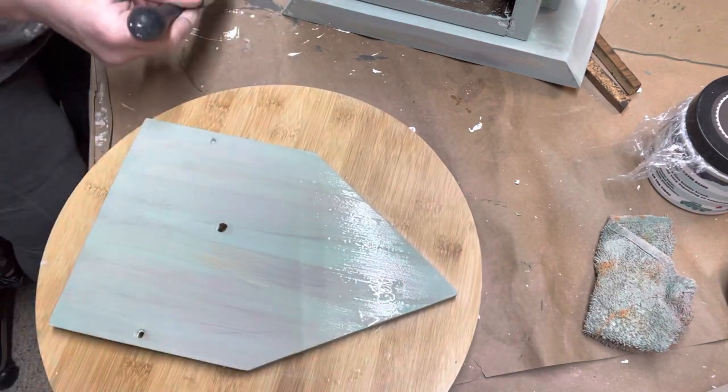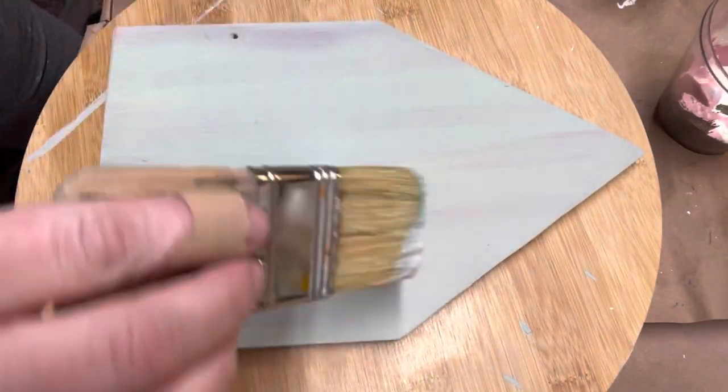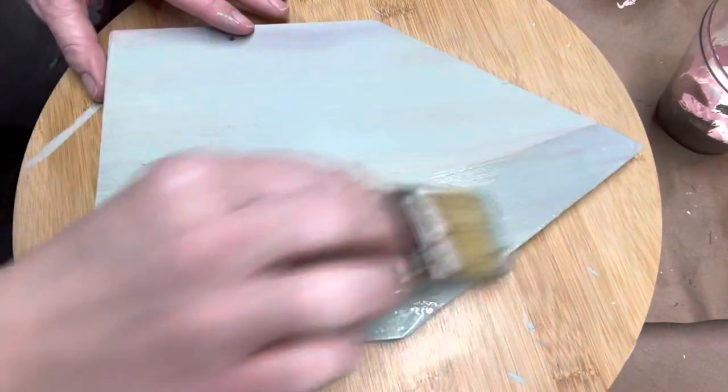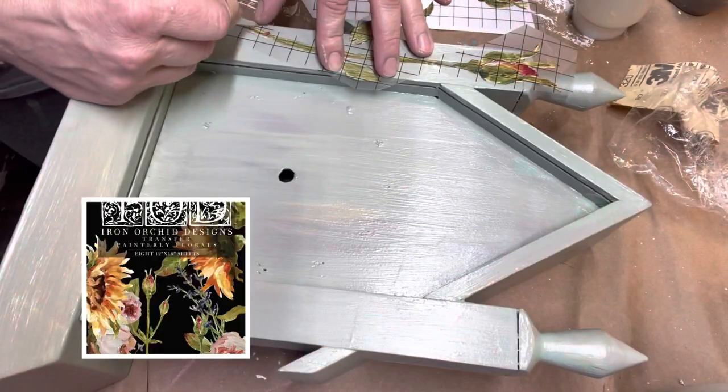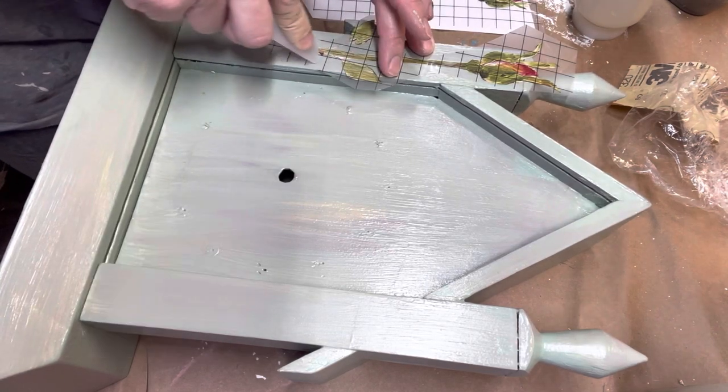Look how easy it is to blend — anybody can paint with DIY paint. I took out my Big Top, which is made by DIY, and sealed the entire piece so I would have it ready to add my Painterly Florals transfer from IOD.